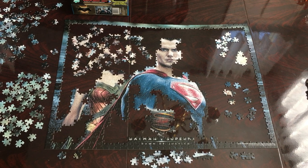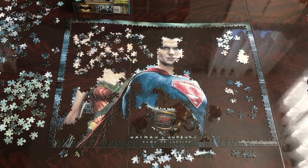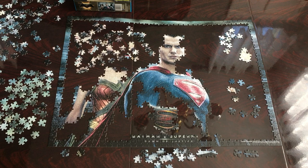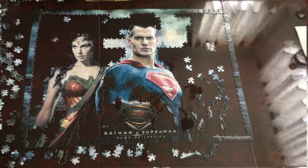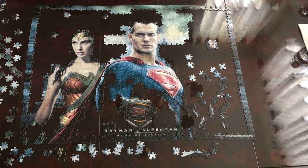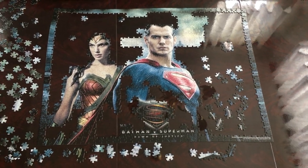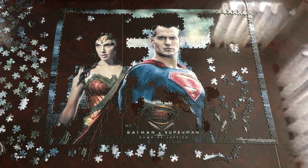I almost completed Superman's face and did part of Wonder Woman. I still have my green pieces over here and I'm still working on the face for Wonder Woman and Batman. I completed Wonder Woman's face and did some of the upper part of the sky and a little bit of Batman's face. I'm going to pull out some more pieces and continue working, and I will be right back.